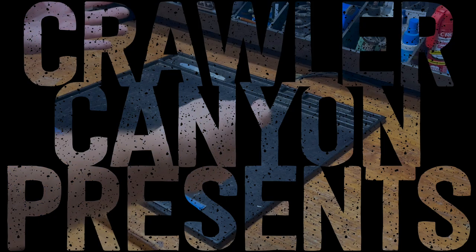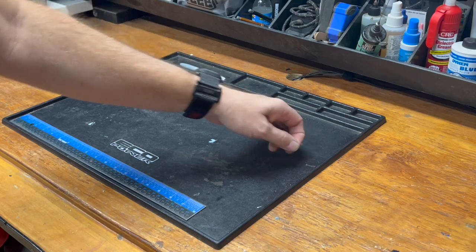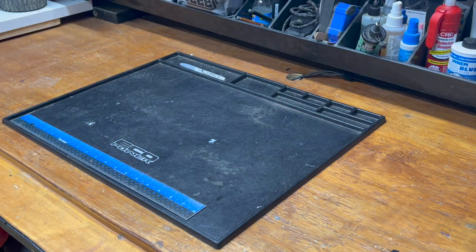Welcome back everybody. Welcome back to the canyon, welcome back to the workbench. It's as clean as it's been in a couple days. I had a couple videos in the can, so I kind of spaced them out in the build series.